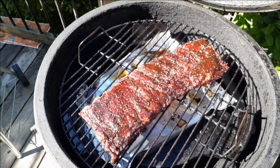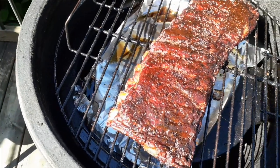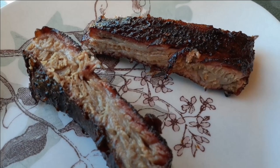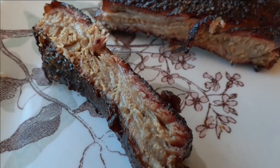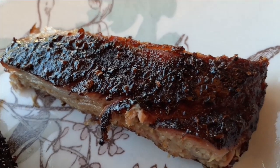Here are the ribs — they've been on for about four hours. I usually rub them down with some molasses barbecue sauce or some grape barbecue sauce that I make and let them cook another half hour. Here's the finished product and they're really really delicious.